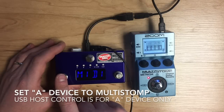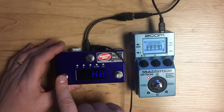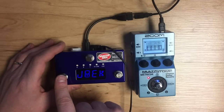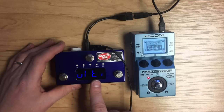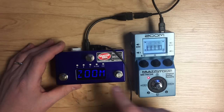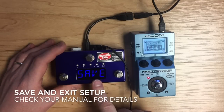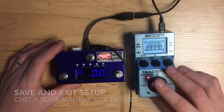You need to set dev A to Zoom multi-stomp. The quickest way to get there is to go to the left a few clicks through the options — multi-jack, amplifier, MIDI notes — and then multi-stomp. It should say Zoom and multi-stomp. When you have that all set up, hold this button to save and you should be ready to go.